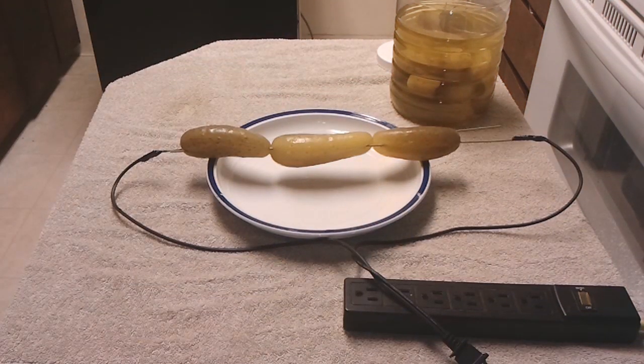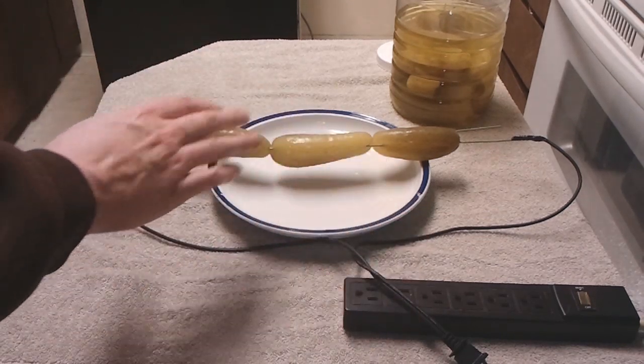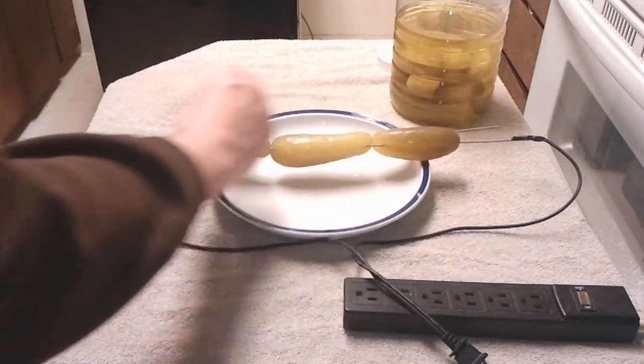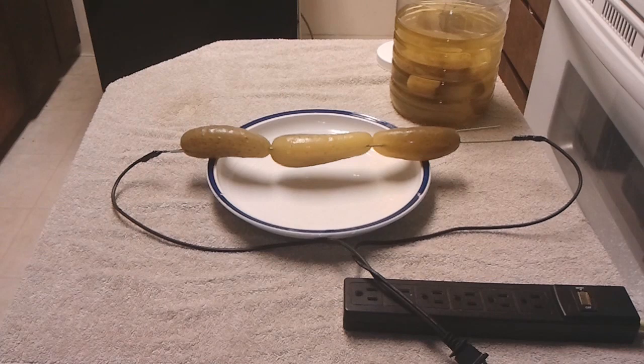Alright, this is my third experiment, probably the last because I'm going a little overboard. What I did is I took a coat hanger, stretched it out straight, and made absolutely sure that neither of these are touching. They just run parallel through three pickles. You've got to be very careful — do not let them touch.